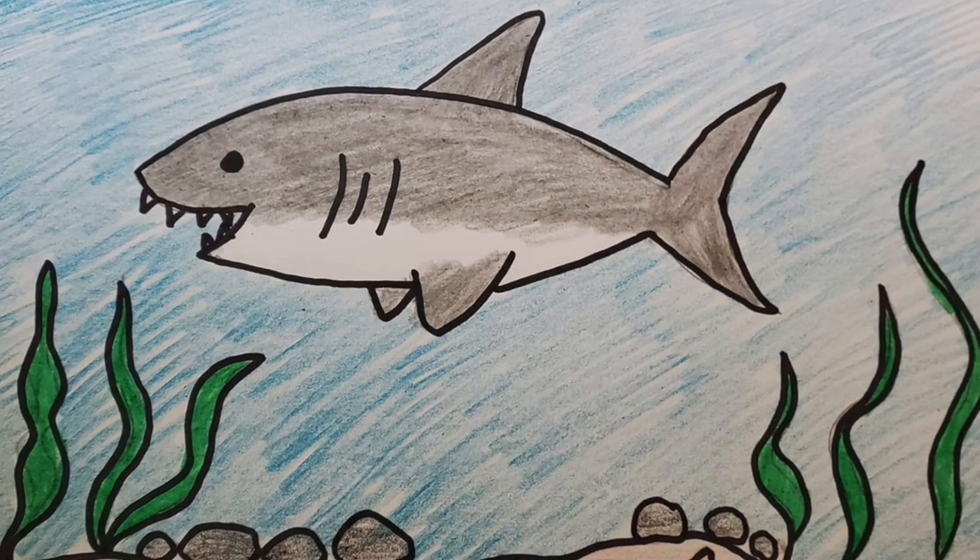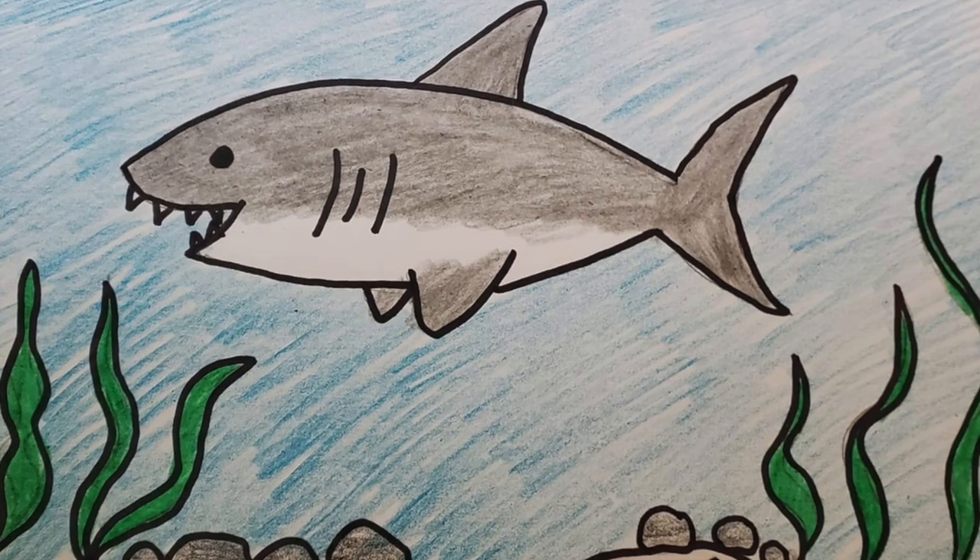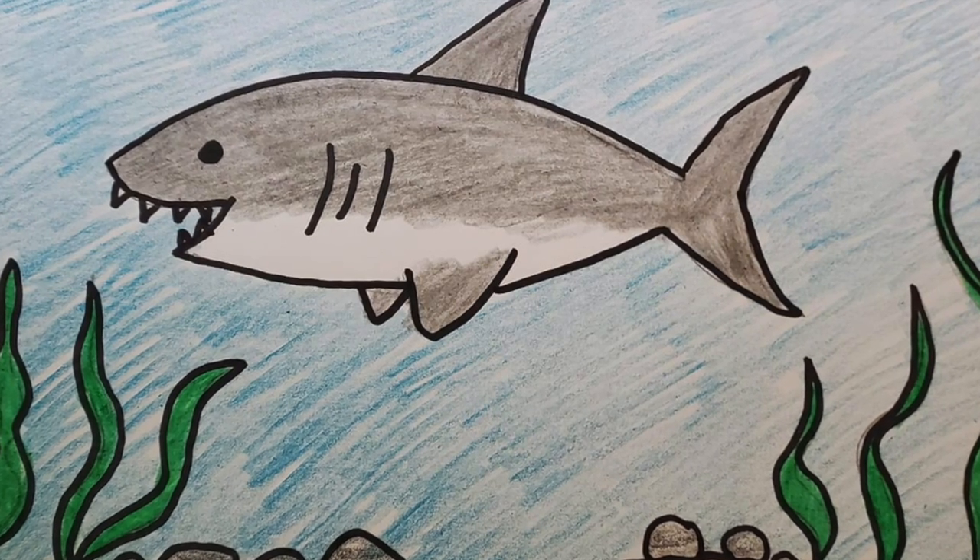Hi boys and girls! Today we're going to learn how to draw a great white shark. So go ahead and get your supplies and let's get started.